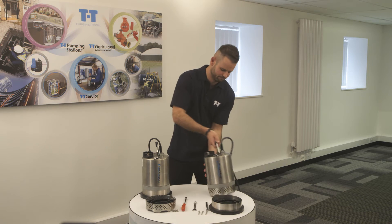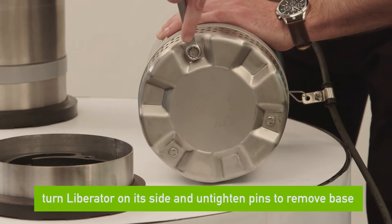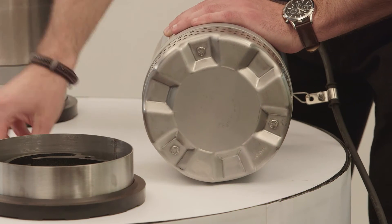First of all we start off with the Liberator, which is a standard drainage pump, and just turn it on its side. We then need to untighten the pins at the bottom using the spanner and then take them out using the spinner in order to take the base off.